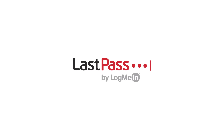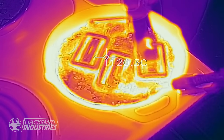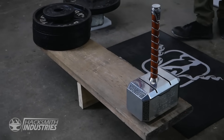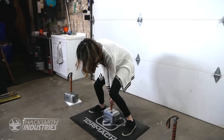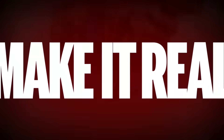A portion of this video has been sponsored by LastPass. Hey guys, I'm the Hacksmith and this is Make It Real.